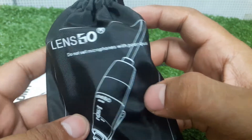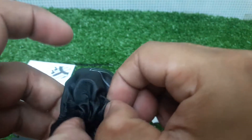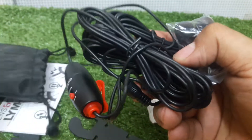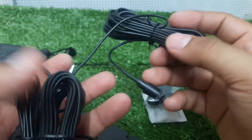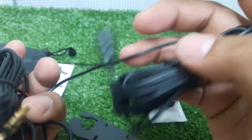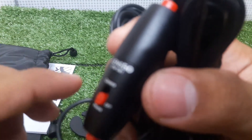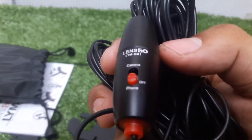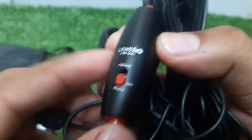You can see this is a very beautiful pouch. As I open it, you can see different color items inside — it's very beautiful quality. There is a mic color clip included. And you can see this Lensgo company mic is a dual mic.